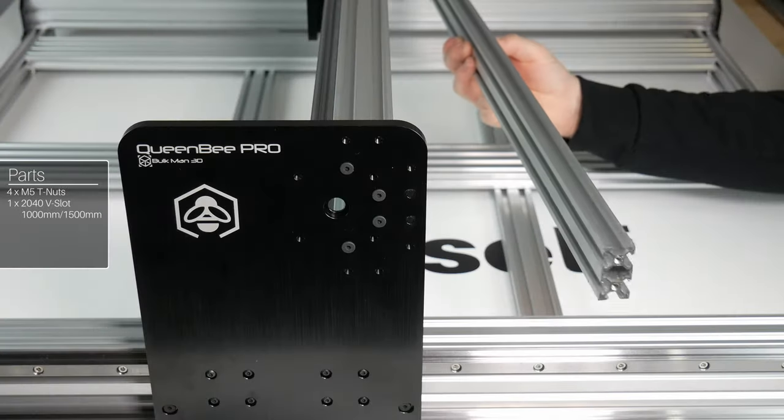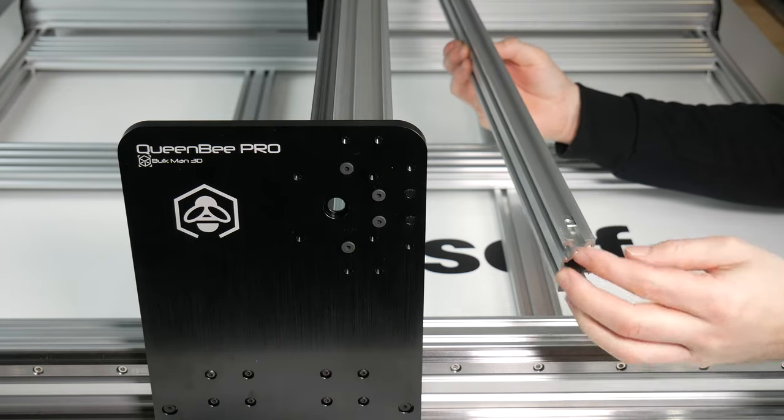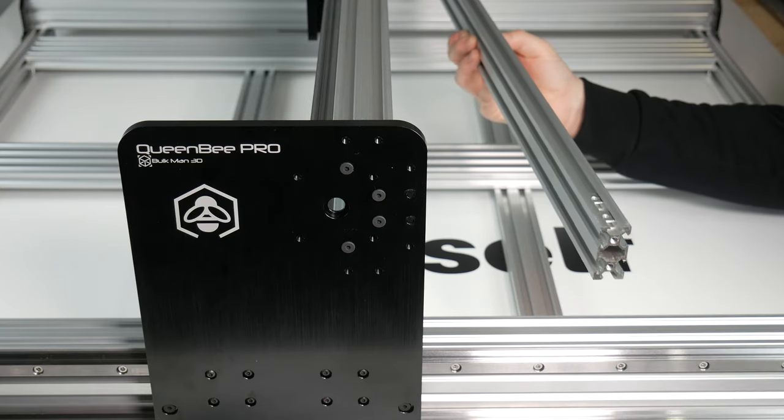Now take your 20x40 extrusion and place it onto the back side of the C-beam. Slide two T-nuts into the top and bottom of the extrusion. With four M5 20mm low profile screws, secure the extrusion to the Y-plates.